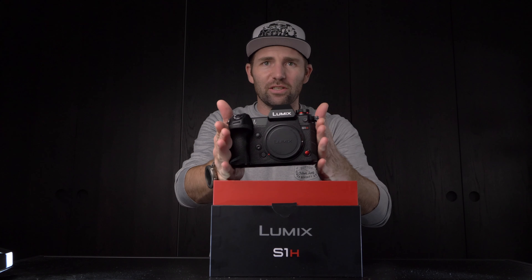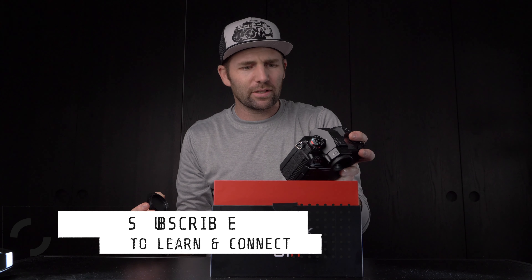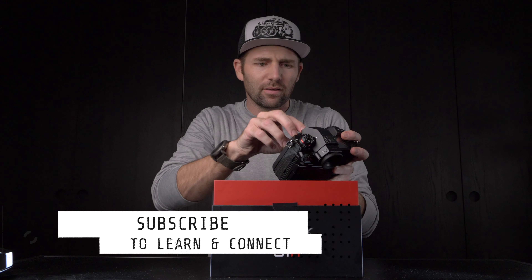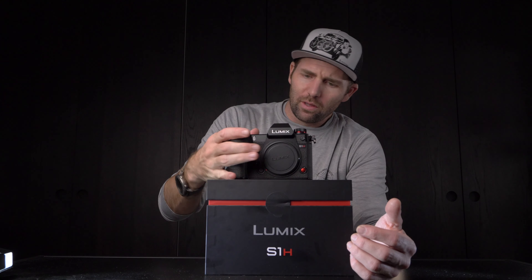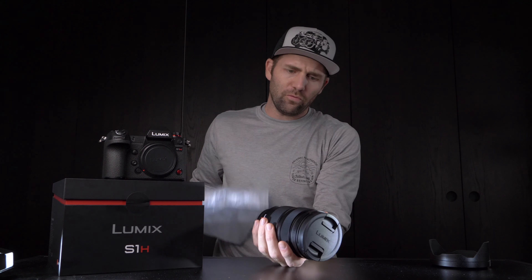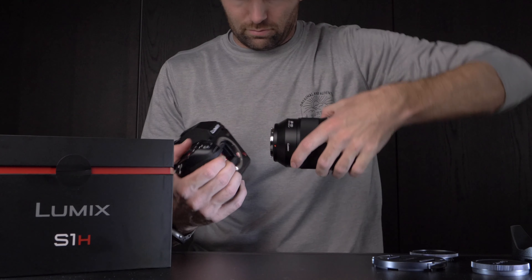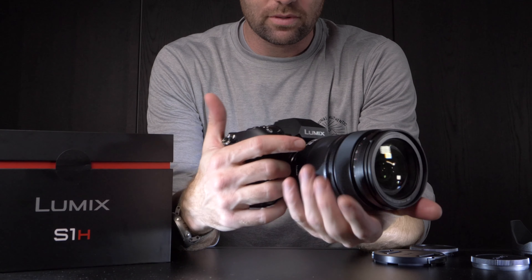The S1H — it is right there. Look at that sensor. That's the camera; this is what we're going to work with. Let's take a look at the lens. This is it, the 24-70. Let's put it on the camera. This, my friends, is my new setup — the 24-70 with the S1H. It's a heavy beast.